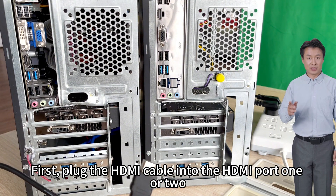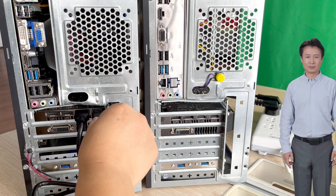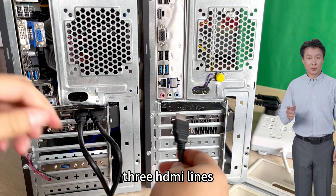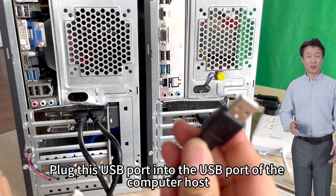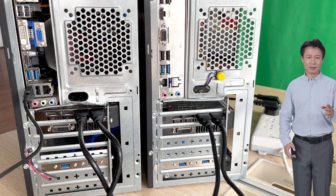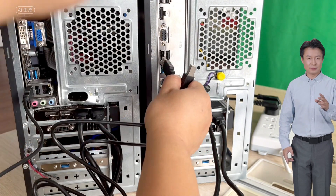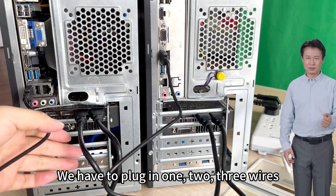First, plug the HDMI cable into HDMI port 1 or 2. Each computer host must have HDMI cables plugged in — that is three HDMI lines and one USB cable per host. Plug the USB cable into the USB port of the computer host. Then plug another USB cable into the USB port of the second host. Every computer host requires three wires plugged in: one, two, three wires.